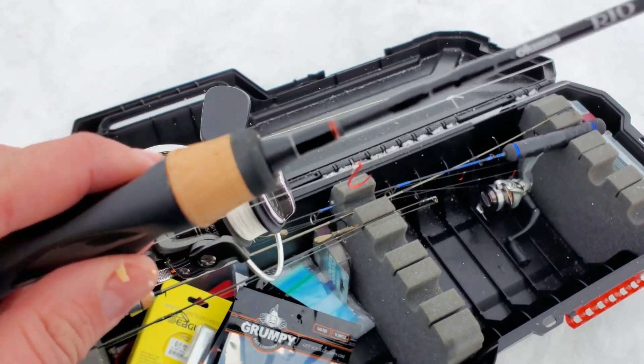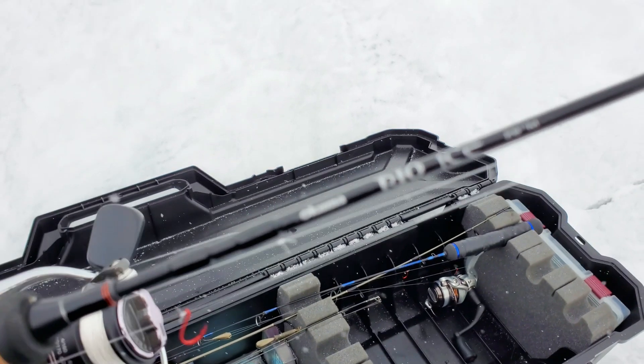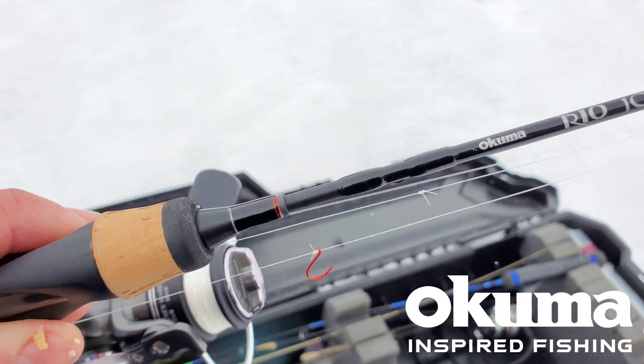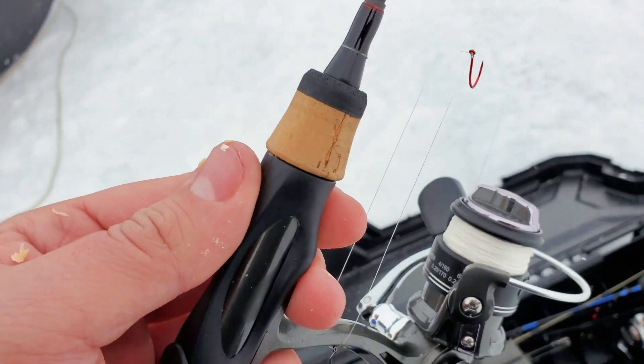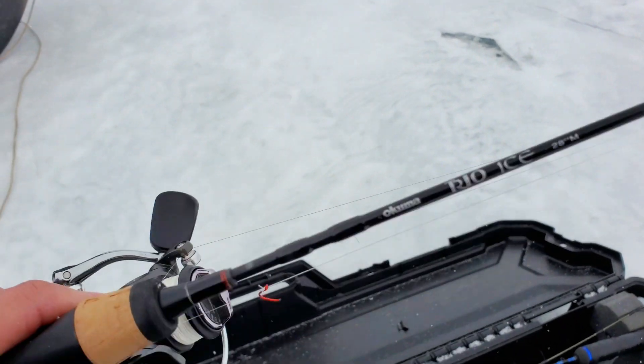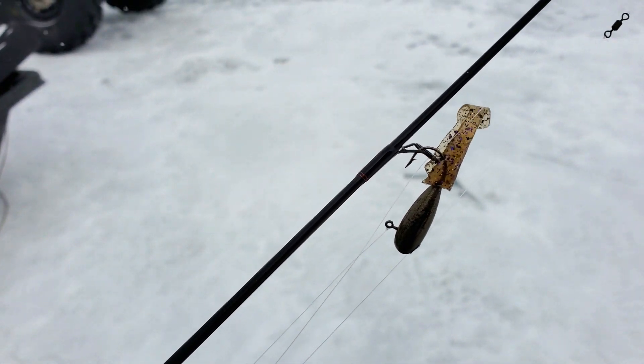My cameras are kind of not working super great so I'm filming this on my phone — bear with me. I'm gonna run through the rig we're using and how we're doing this, and hopefully show you guys some really fun fishing. If you guys have never done this, you have to do it. So here's what we're using: the rod I'm using today is the Okuma Trio Ice. It comes with three different blanks you can switch out with the handle, so you can have three different rods in one. This is the 28-inch medium, rocking that with my slider rig.